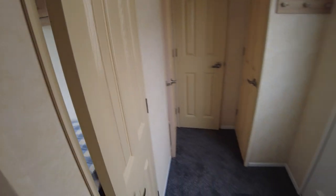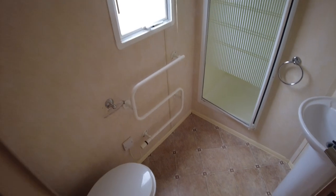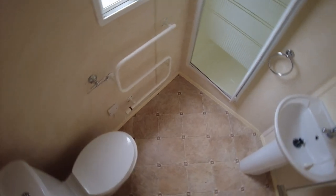In the hallway, turning around to the right, we've got our bathroom — pretty self-explanatory — with a toilet, sink, and shower unit.